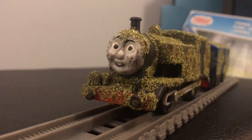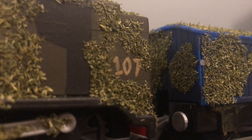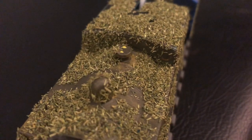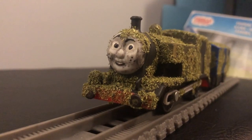Hello everyone, today we will be taking a look at my Trackmaster custom of Thomas. A while ago, tons of Trackmasters made an awesome video about Thomas, which was the inspiration to make this custom. Thomas was made by Toy Trains For You, and is still in their videos, which is pretty awesome.